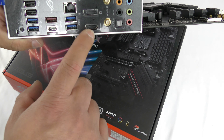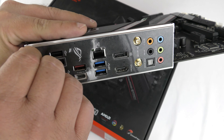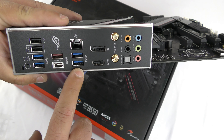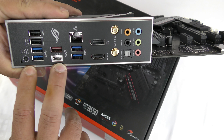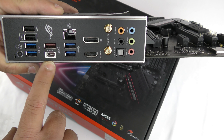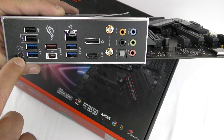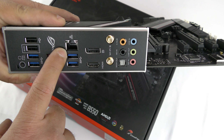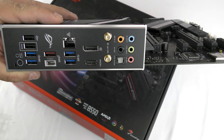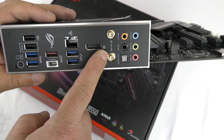Along the rear IO, this supports an HDMI 2.1 port and a DisplayPort 1.2. There are two USB 2.0 ports, four USB 3.2 Gen 1 Type-A ports, one USB 3.2 Gen 2 Type-C port, and two additional USB 2.0 ports, one of which is the BIOS Flashback port with the BIOS Flashback button. It uses an Intel I225-V 2.5 Gb/s Ethernet adapter, and for audio it uses ROG SupremeFX, along with Wi-Fi 6 connectors.